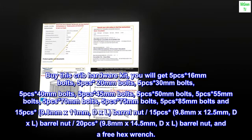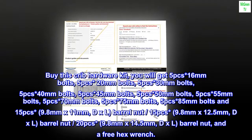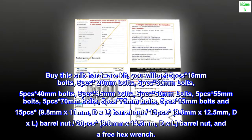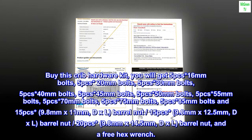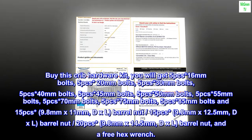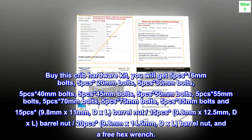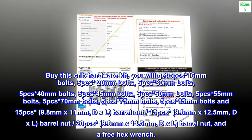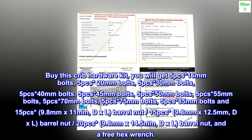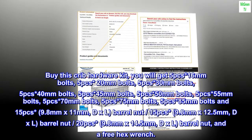Buy this crib hardware kit and you will get 5 pieces of 16mm bolts, 5 pieces of 20mm bolts, 5 pieces of 30mm bolts, 5 pieces of 40mm bolts, 5 pieces of 45mm bolts, 5 pieces of 50mm bolts, 5 pieces of 55mm bolts, 5 pieces of 70mm bolts, 5 pieces of 75mm bolts, 5 pieces of 85mm bolts, and 15 pieces 9.8mm x 11mm DXL barrel nuts.